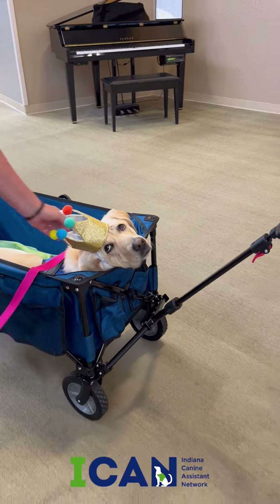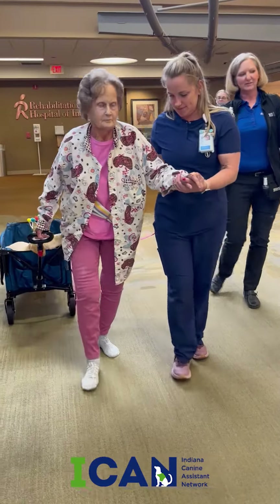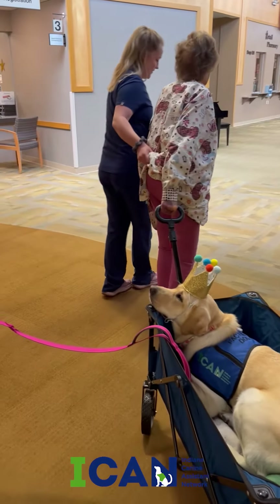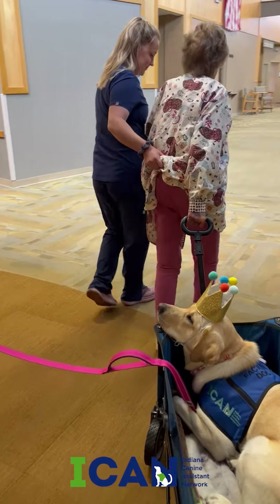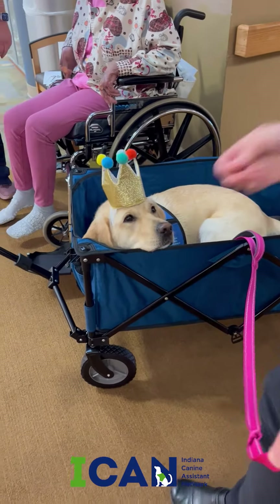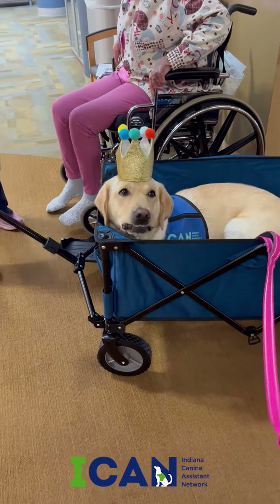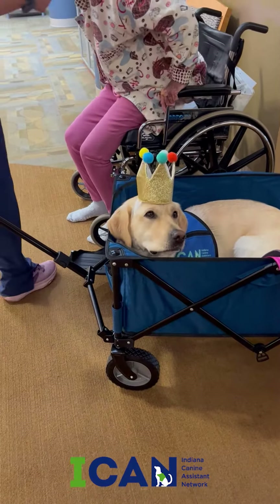Crunchy rides in a wagon. It simulates a patient pulling kids in a wagon or doing yard work, and helps them with their balance and strength. She weighs about 65 pounds, so that's a pretty good load. I decided that she needed to wear a crown, so Crunchy wears a crown when she rides in the wagon.